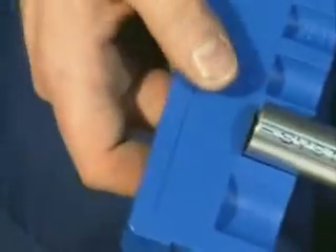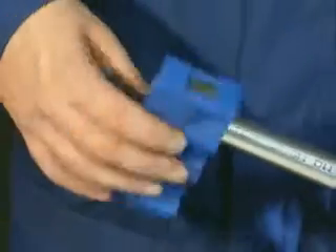Mark the specified insertion distance on the stainless steel system pipe with the marking tool.